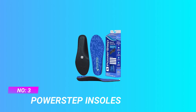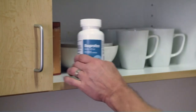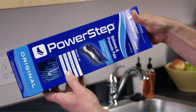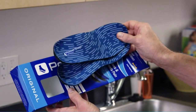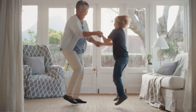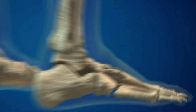Number 3: Power Step Insoles — Arch Support Insoles for High Arches. Foot Pain Prevention and Relief: Power Step Heat Moldable Insoles are ideal for pain associated with Plantar Fasciitis, Morton's neuroma, Achilles tendonitis, shin splints, and other foot conditions caused by overpronation, ankle, knee, hip, and back pain.